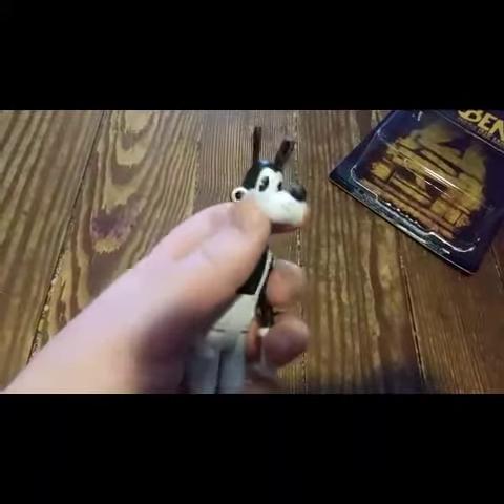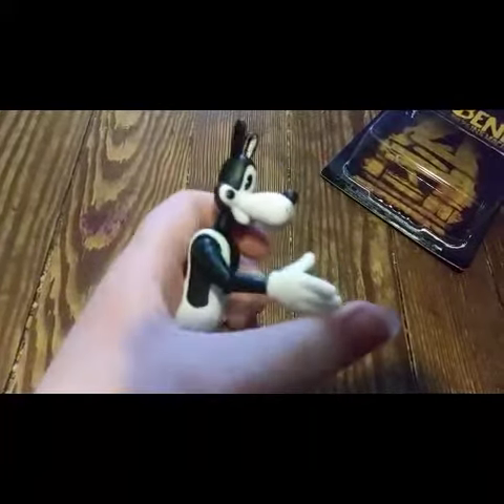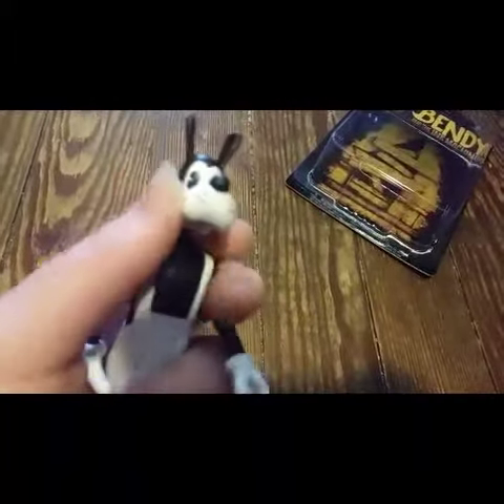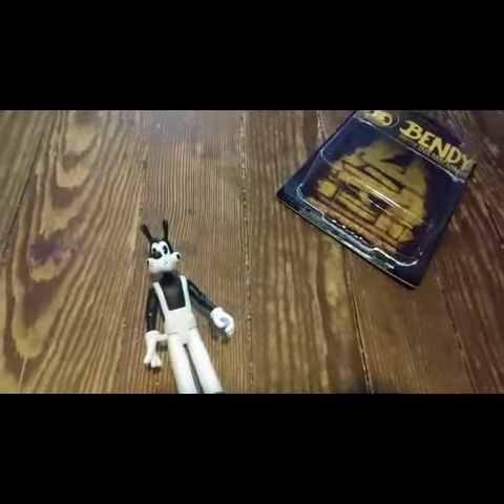I'll be right back as soon as I get this guy opened. All right, came out pretty cleanly. Take a look at that — we got Boris here. He can move his arms very well, his legs bend, his head moves, and overall it's just a really good character. He came with two really cool accessories — he's got keys,